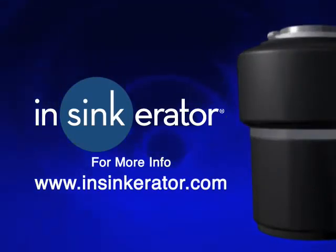For more information on how our food waste disposers work and make life more convenient and hygienic, see our videos at www.insinkerator.com.